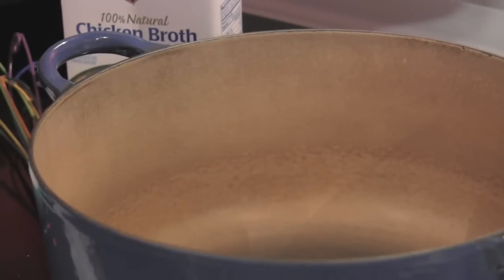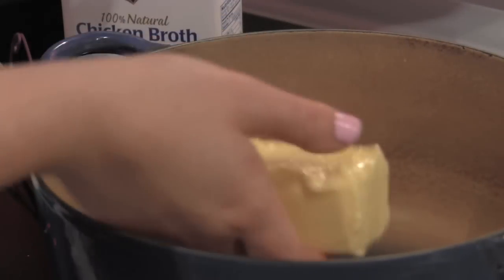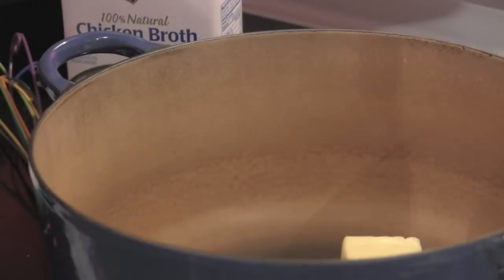I'm going to start off with a big pot on medium-high heat and I'm going to add half a stick of butter. We're going to let that melt. Full fat, full flavor, no diet.